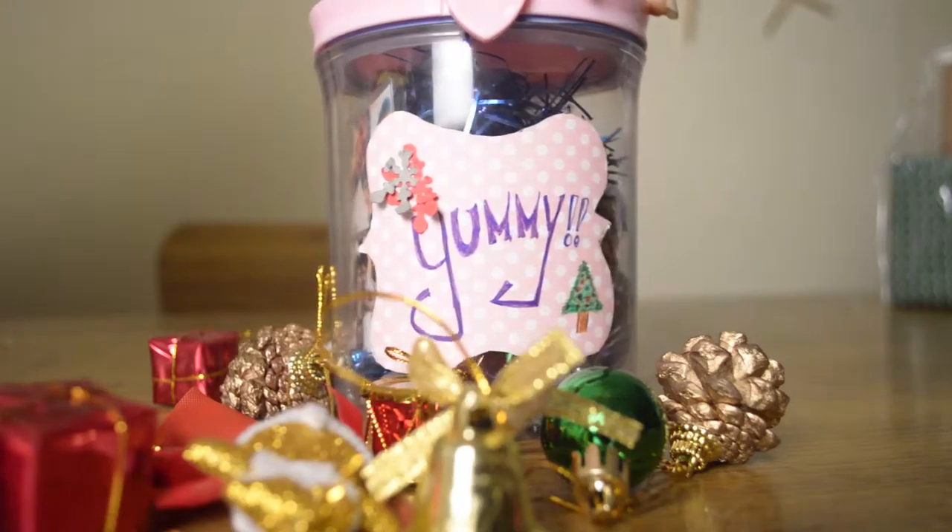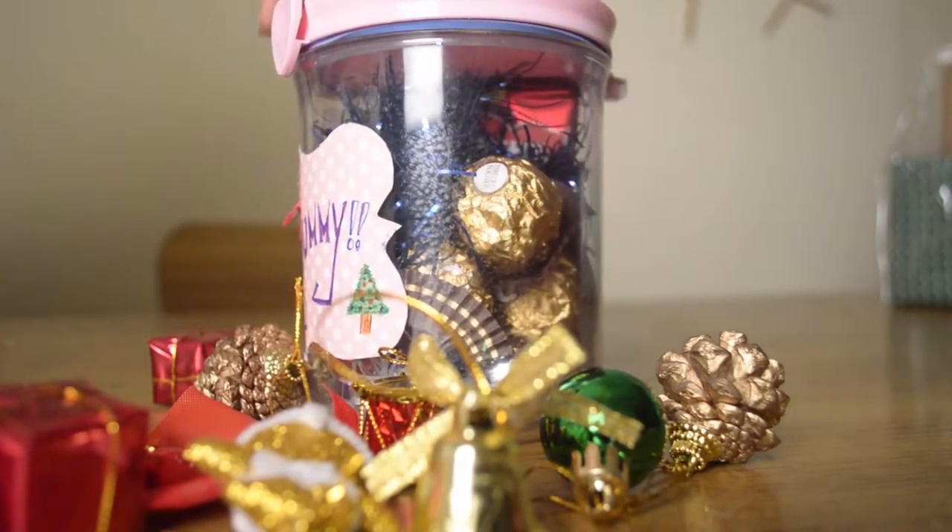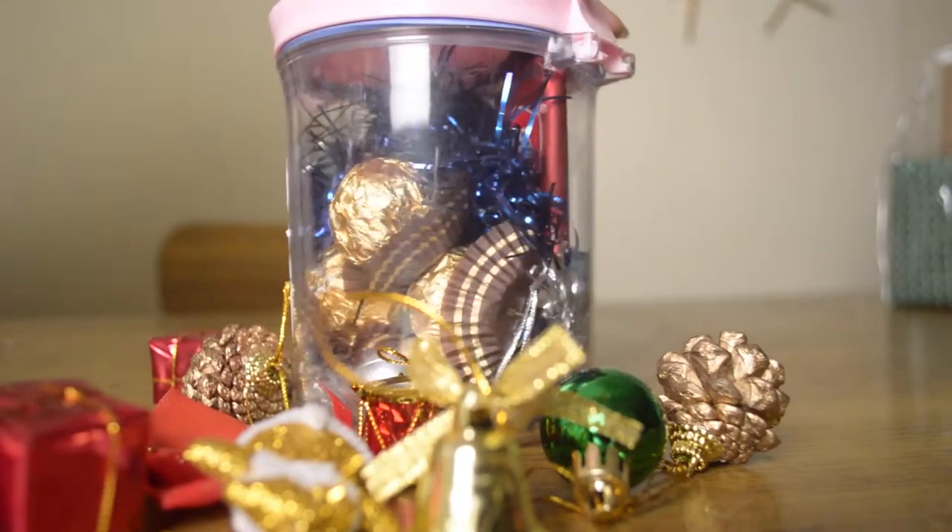For a tumblr jar gift, you can fill the jar with some chocolates, garnet, and ornaments, and you can even personalize it with a picture of you and your friend.